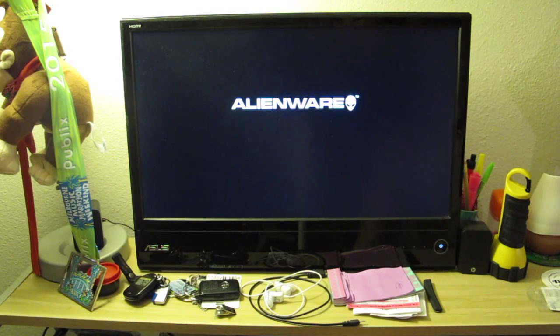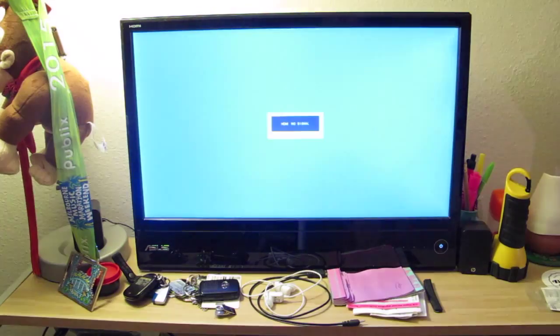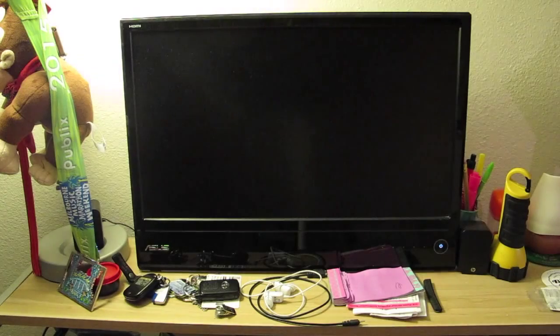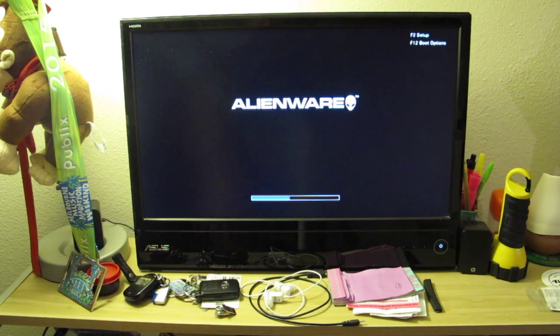I'm going to shut it off and try it again while the bar is still running. Alright, there it goes, so it's on. Let's wait a little bit. The boot screen is usually very quick — less than five seconds. Right now it's still nothing. I'm going to hit a button. The bar is coming through. Let me hit F2 right away. I hit F12, F2, and you see it's not trying to go into the BIOS. It's frozen.